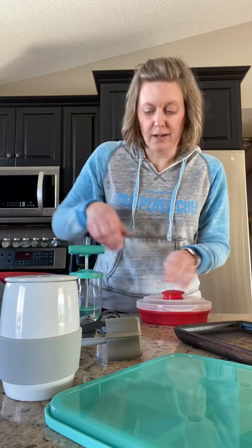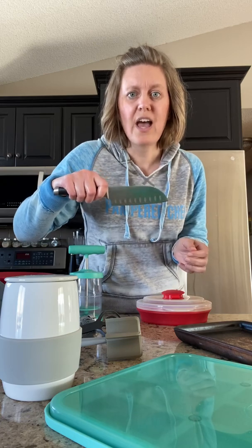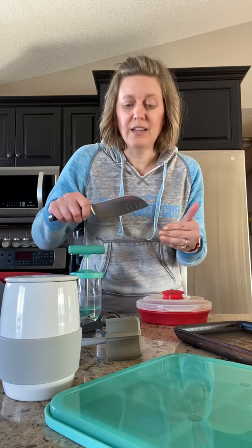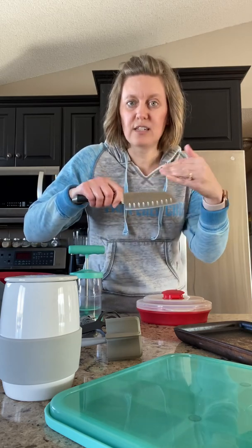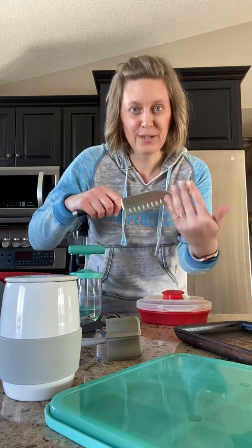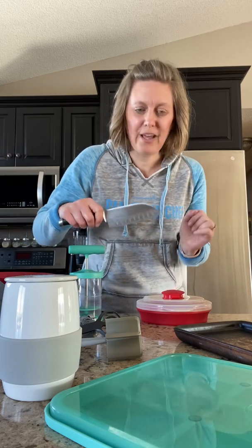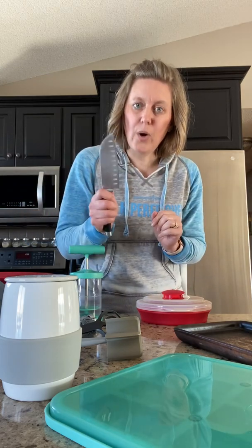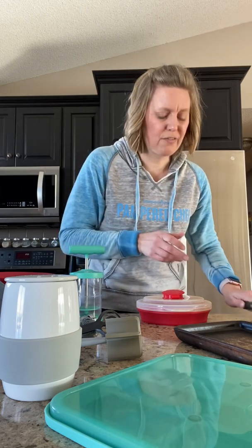Another great thing for prepping is this knife here — it's called the Santoku knife. I use this knife all the time in my kitchen; it's the first thing I reach for. I love it because of the divots — they allow things to come off and not stick to the blade. You can use it for chops and also slices. If you want a good knife that lasts a lifetime, the Santoku knife is what you're going to want.